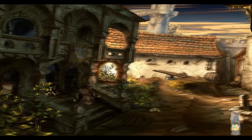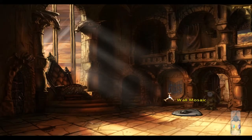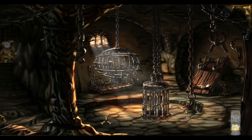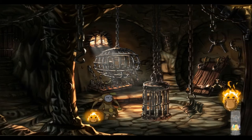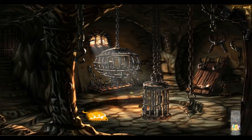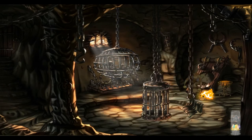We still gotta get the Whispering Star. Now I have a rack with a hatch and strained muscles.